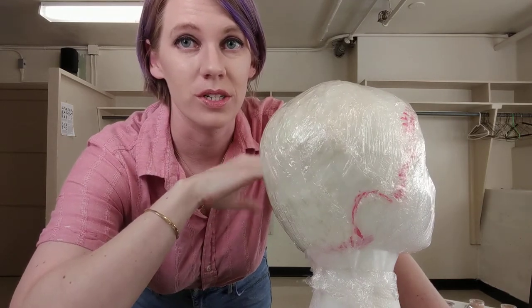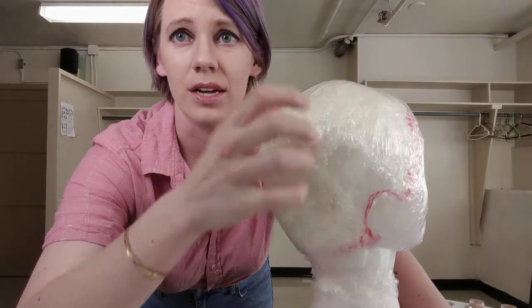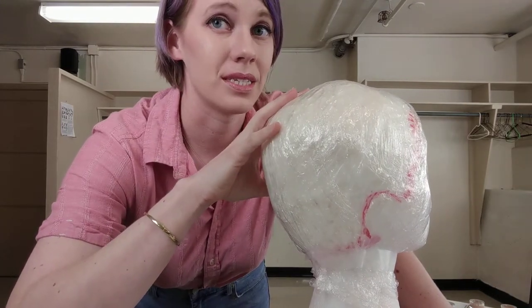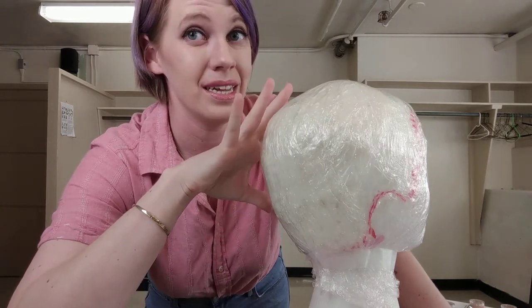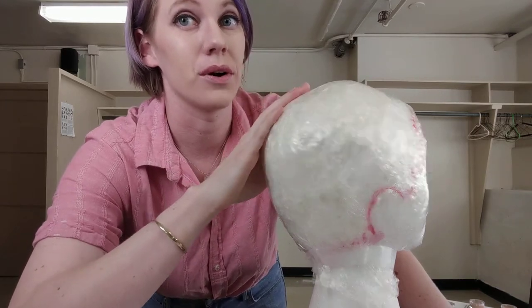The first step is to cover the wig head you're using with cling wrap, a plastic bag, or tape — just something plastic that the buckram can stick to. The problem is that buckram when it's wet is really sticky and has the potential to ruin your wig head if you haven't put a protective layer over it.